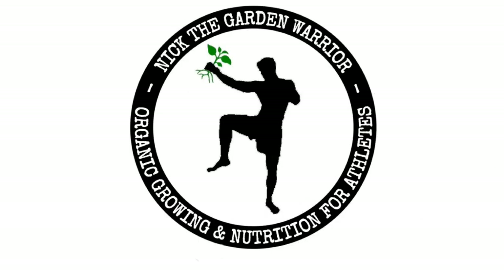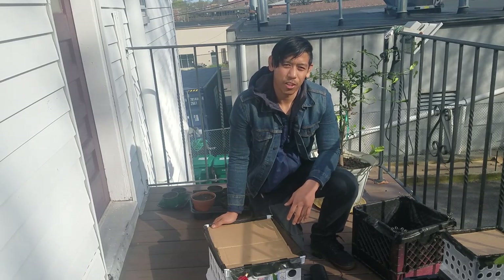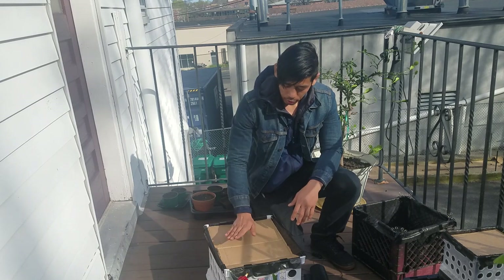If a plant gets sad, will other plants photosympathize with it? What's up everyone? Today I'm going to share my air pruning pot do-it-yourself method.